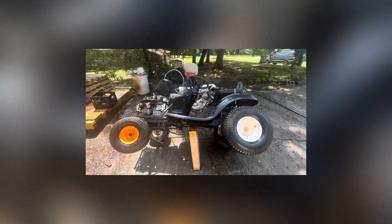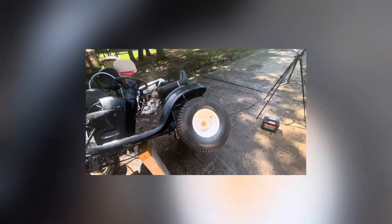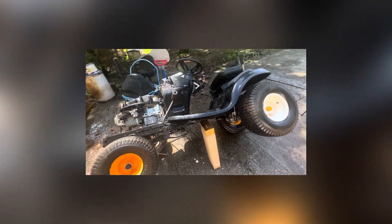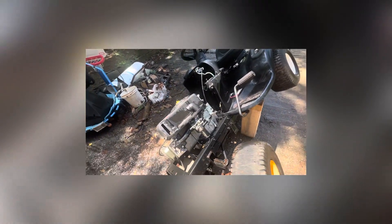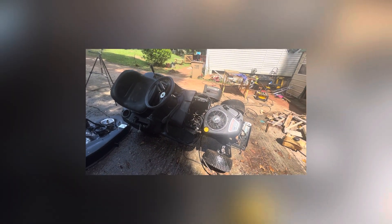Got the bottom side done. Now I just got to lean it the other way and get the other side washed. My little stand — it works, it's not the best, but it works. It's nice and clean, getting there. Need some purple power and some degreaser on the motor — I'll get some of that eventually. Going good.